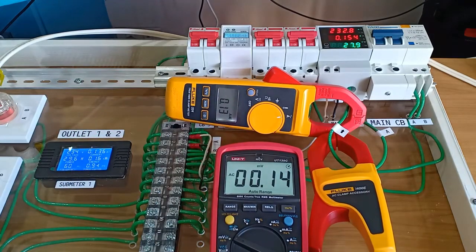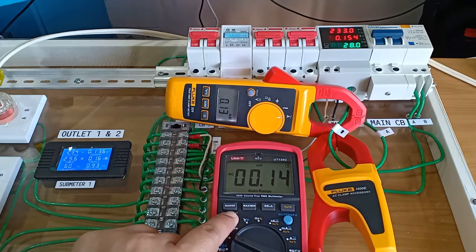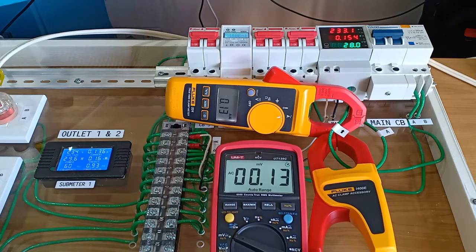It looks like I have something here. The clamp meter Fluke 324 reads 0.13 ampere, that is 130 milliampere, while the UT139C reads a value of 0.13 millivolt which also translates to 130 or 140 milliampere. So far this looks like a perfectly or almost identical milliampere reading.